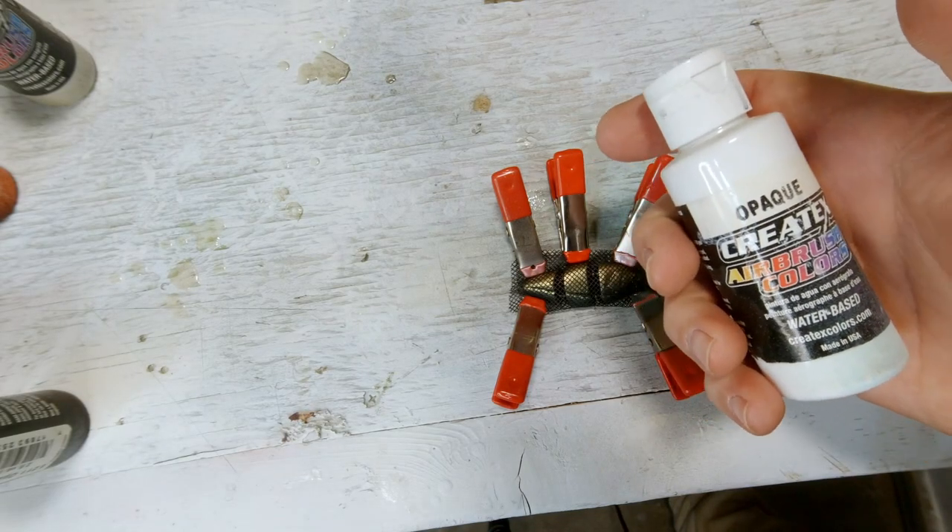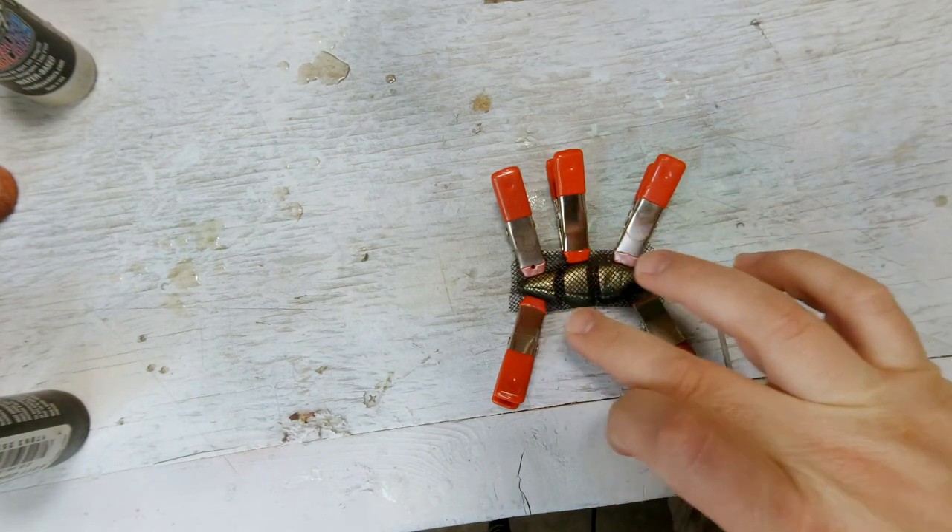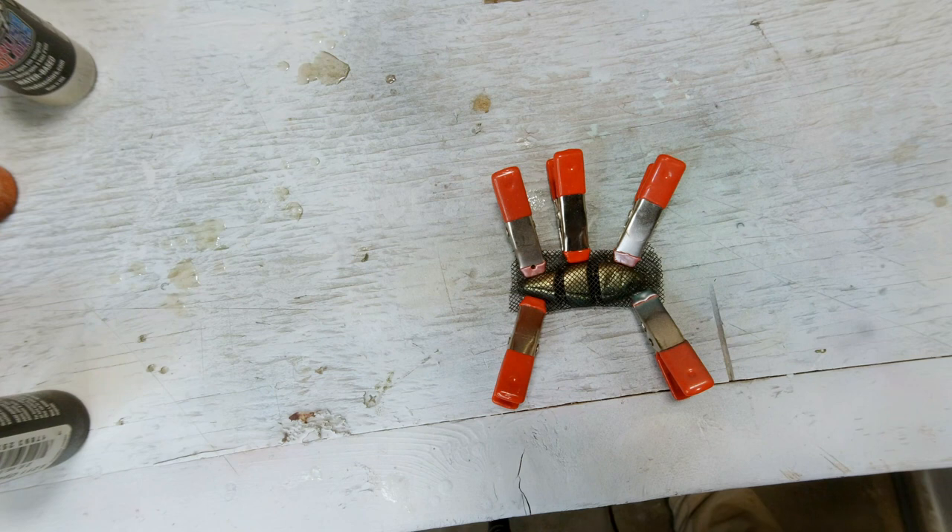Now I've covered it in a scale pattern — this is just window screen — and I'm going to spray paint it with an opaque white. Just covering the top, I'm going to leave the bottom pretty much exposed.